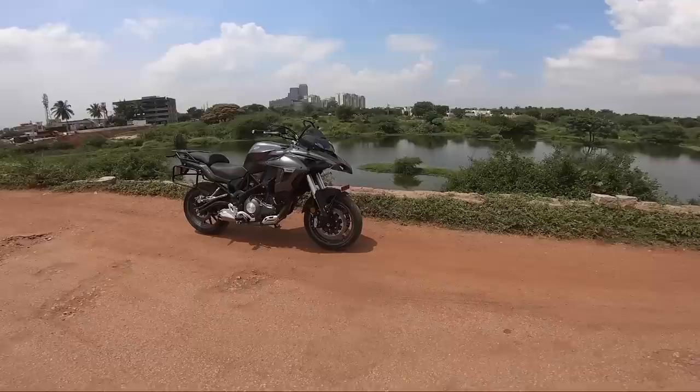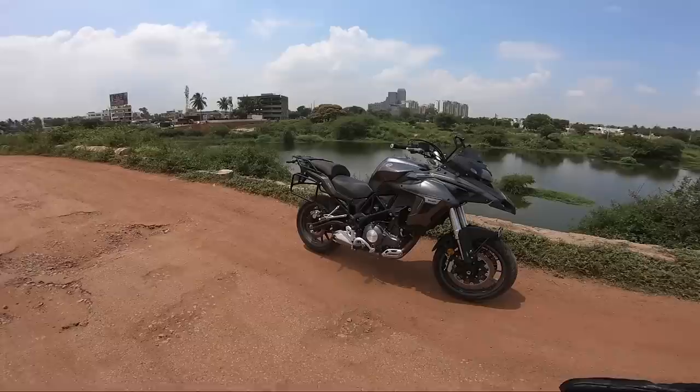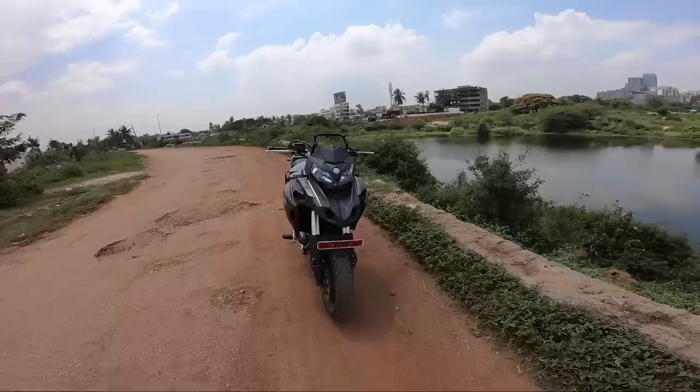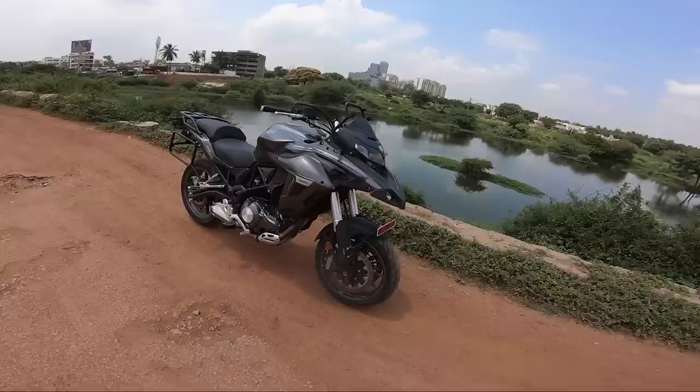Welcome to the review of the Benelli TRK 502, the road-going version. There is also an off-road version called the 502X. Standing in front of this motorcycle, I feel small because it is very large. The seat height is a little less on this one, while the 502X has a taller seat height. Just look at these headlights — they look like eyes, with a slight resemblance to the bigger models like the Tornado 899. The beak setup looks really nice.